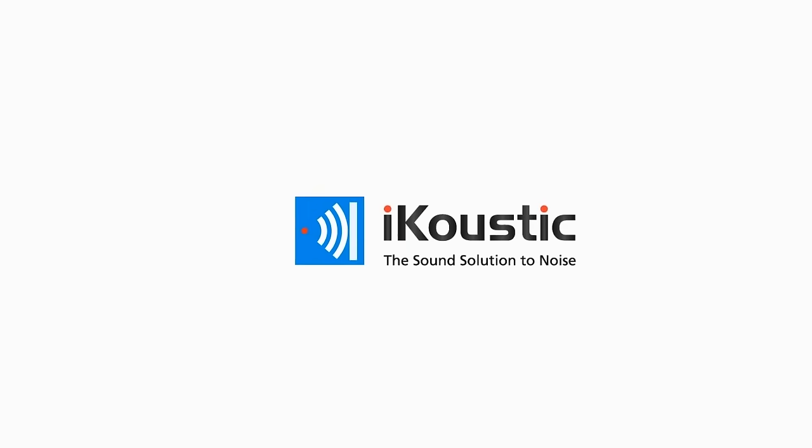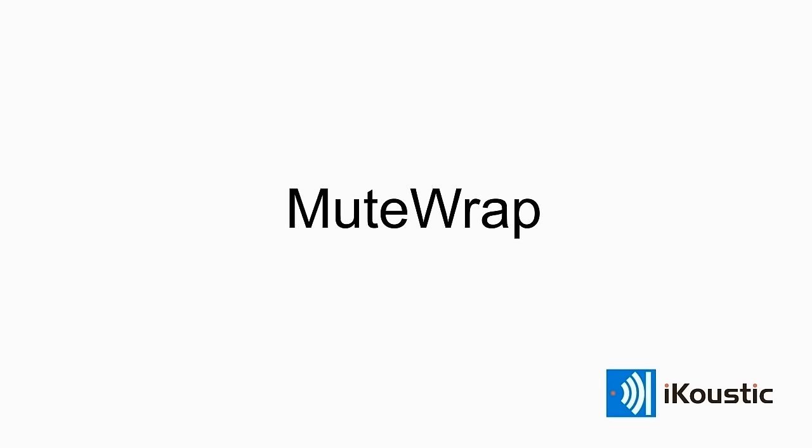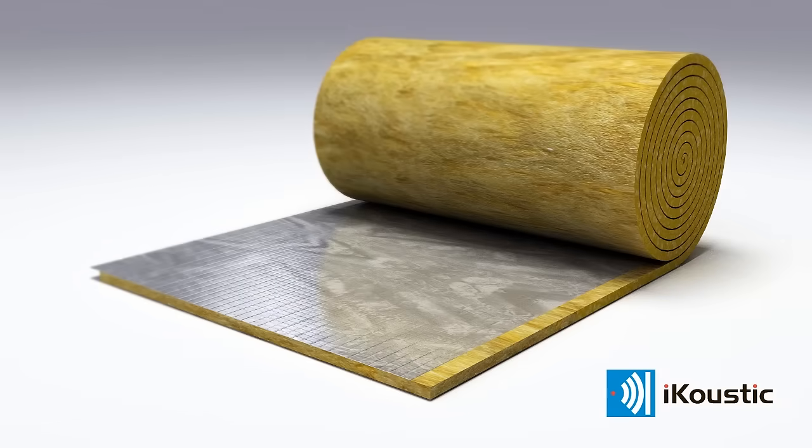Introducing the new, innovative MuteWrap Acoustic Insulation for Pipes and Ducting from iCoustic. MuteWrap is a highly effective composite material to treat noisy pipes. It both insulates sound and dampens vibration within pipes and ducting.